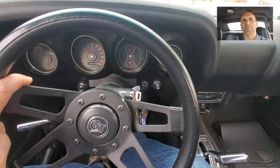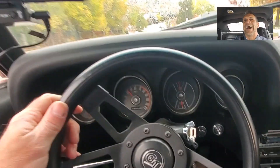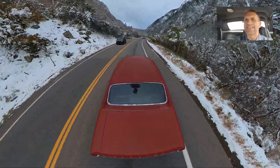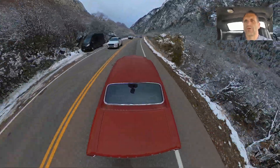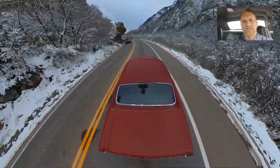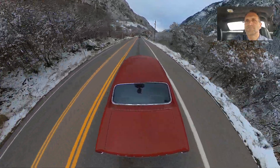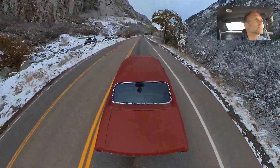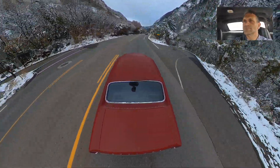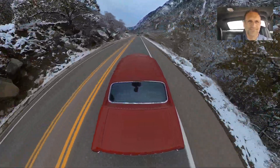The speedometer has a redline on it — it redlines to 70 miles an hour. That's good to know. Well, I didn't get any stutter at all, and I pretty well put my foot to the floor. Took her up to, I don't know, 75 miles an hour or thereabouts. Much better.